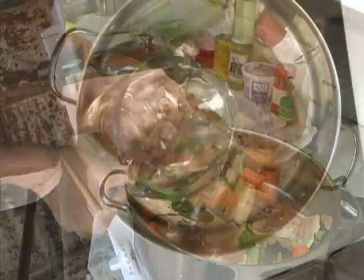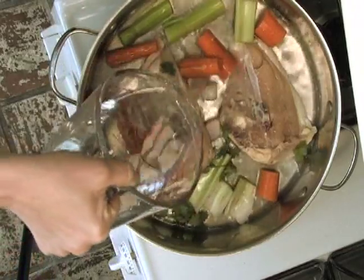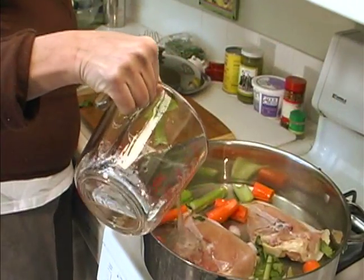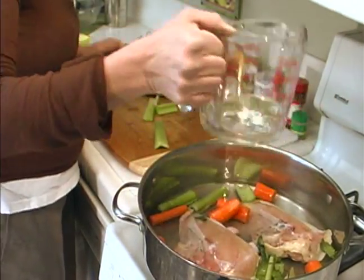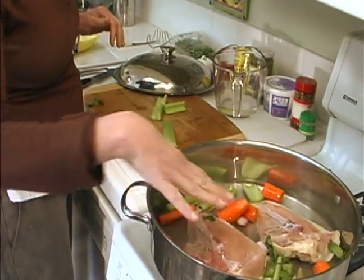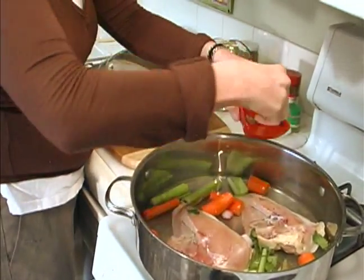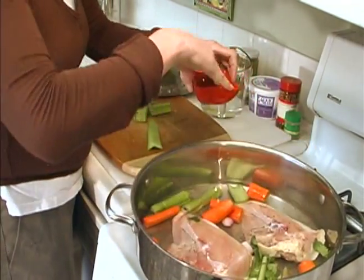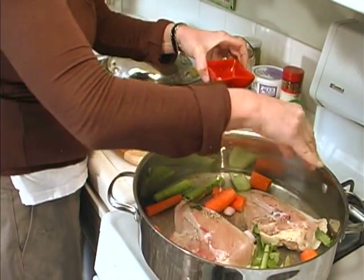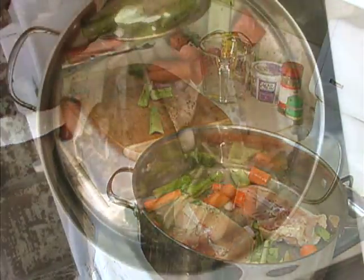And water. You don't want to totally submerge your chicken breasts in water — you want it to come up halfway so that the meat is protruding a little bit from the water. I'm going to season it, of course — coarse salt and coarsely ground pepper. I'm going to bring it up to a boil and then down to a simmer, and we're going to cover these for about 20 minutes.